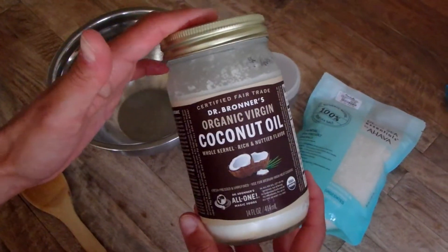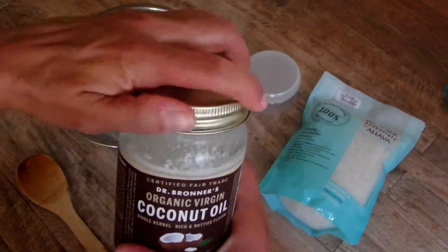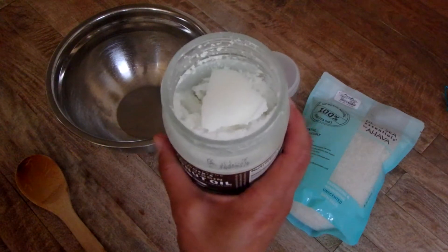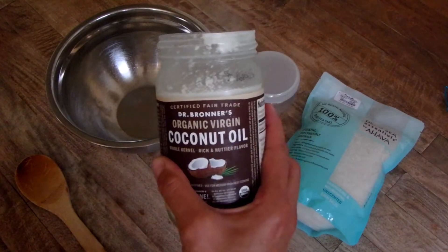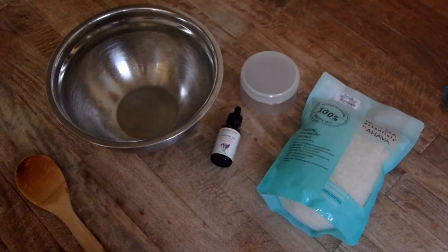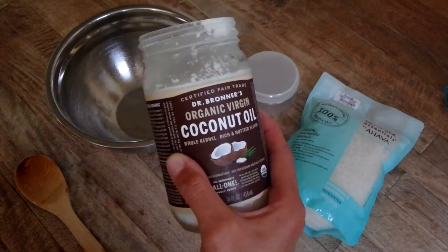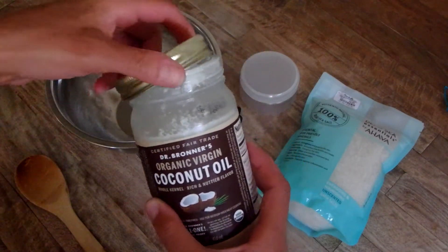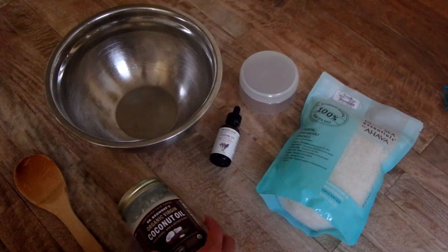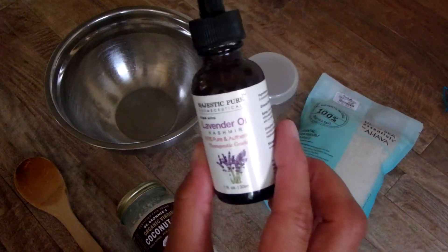I have organic virgin coconut oil — this is the Dr. Bronner's brand, but you can use any brand that you want. I prefer the extra virgin because it smells so good. You can see it's in a solid state, but it won't stay that way for this recipe. We're going to heat it up, and it's going to become liquefied once it gets warm. I like to use the extra virgin kind because it smells like coconut — it's so absolutely delicious smelling.